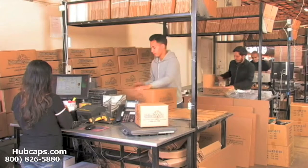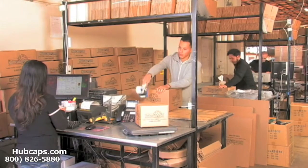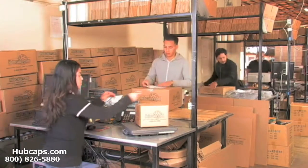Depending on where you live, what you have ordered, and whether the item is ready to be shipped, it will usually take four to five business days after the order is placed — possibly even sooner.